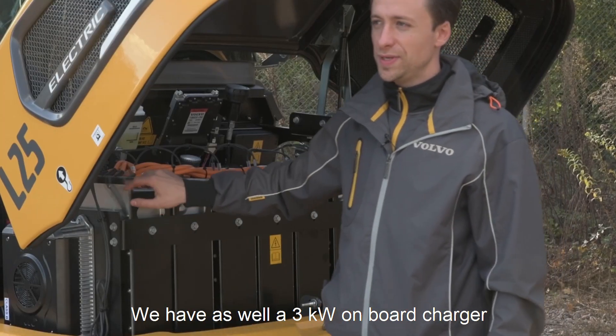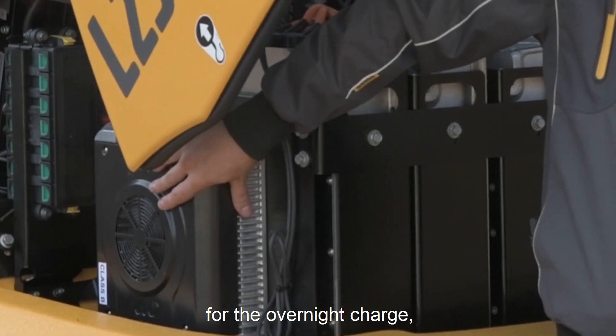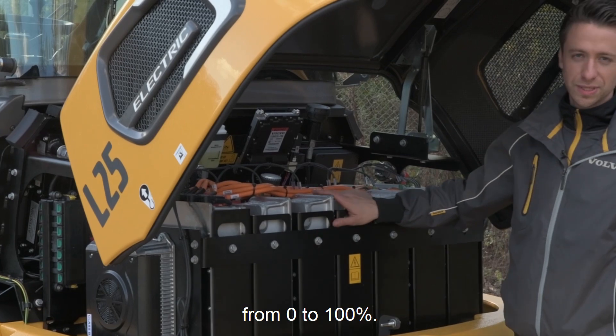We have a 3 kilowatt onboard charger on our machine for the overnight charge. With that one we can charge the machine in 12 hours from 0 to 100%.